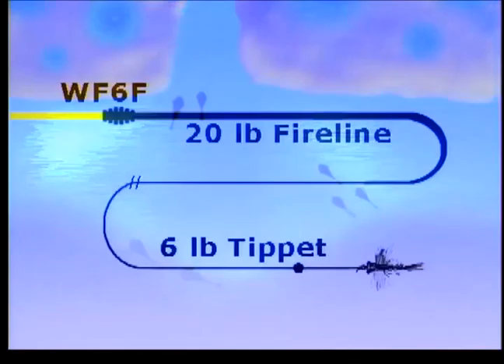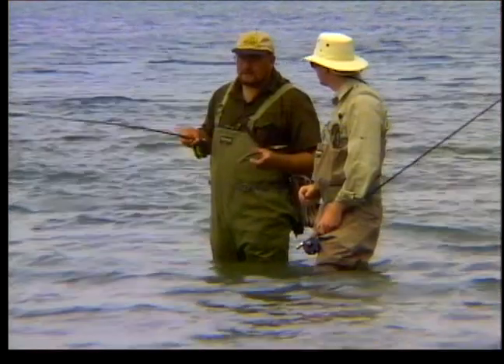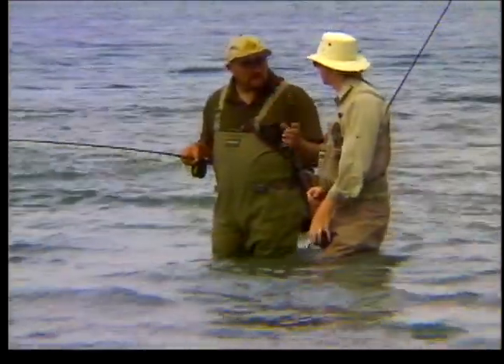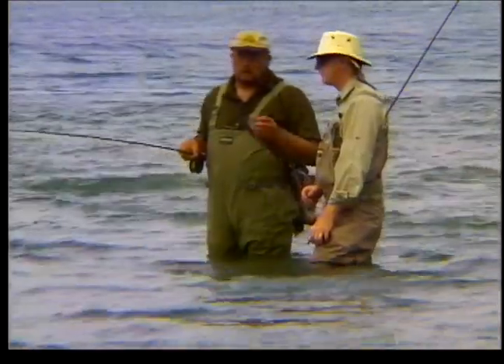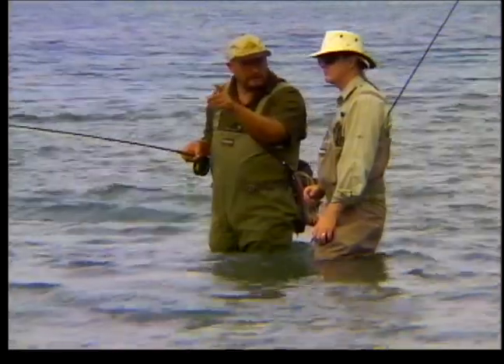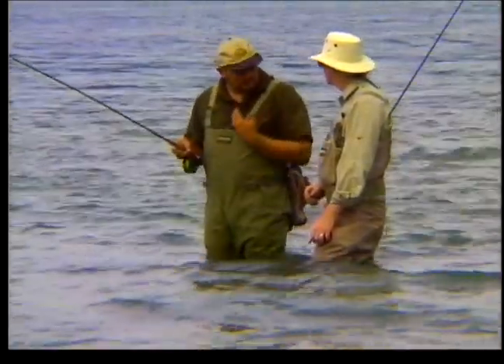The rig Ian likes to use is a 9 to 12 foot leader of 20 pound test Berkley fire line attached to a 6 pound tippet of clear mono. What's happening here is the fish are in looking for mayfly nymphs and caddisfly nymphs — they're basically feeding on nymphs at this time of year. What we're going to do is throw the fly straight up into the creek and as it comes back towards us we're going to dead drift the fly back in towards us.